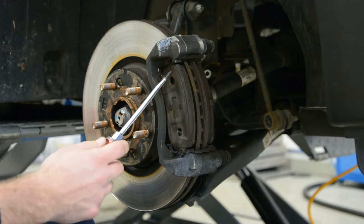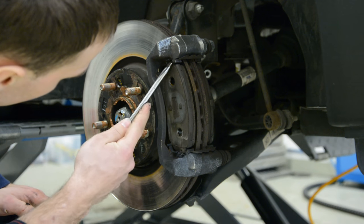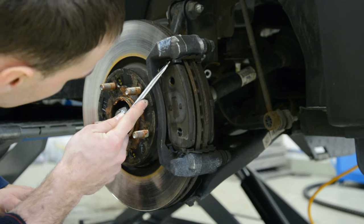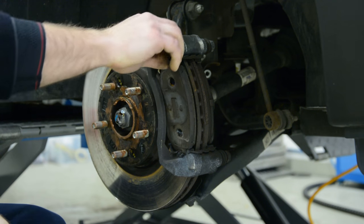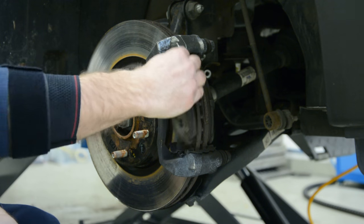Now to take them out. We have something here — we need to push up to take them out. Same as that.